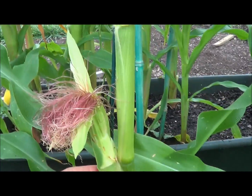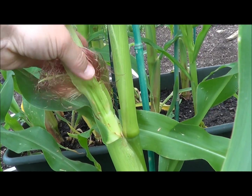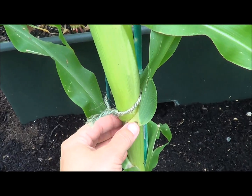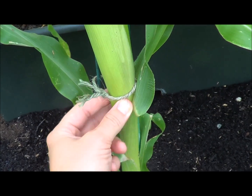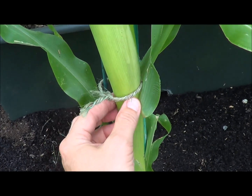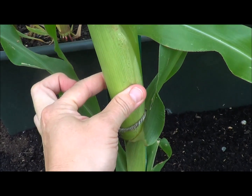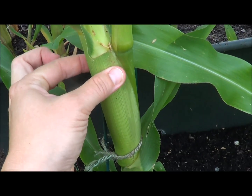This lady right here goes all the way down to here. You can touch the base of your corn plant and feel that this whole entire area is where the corn is growing.